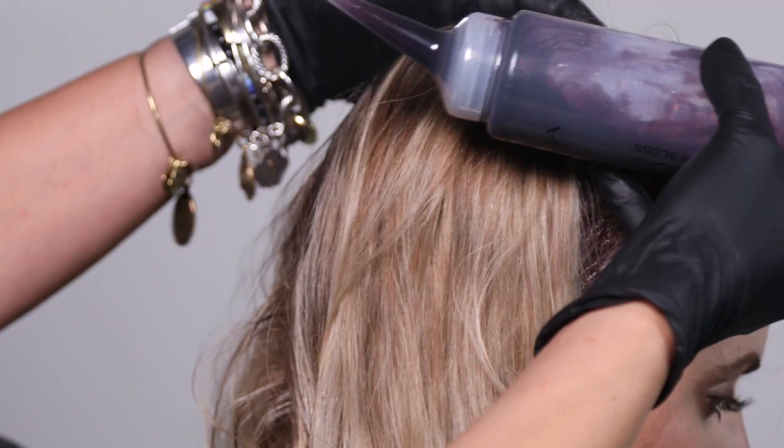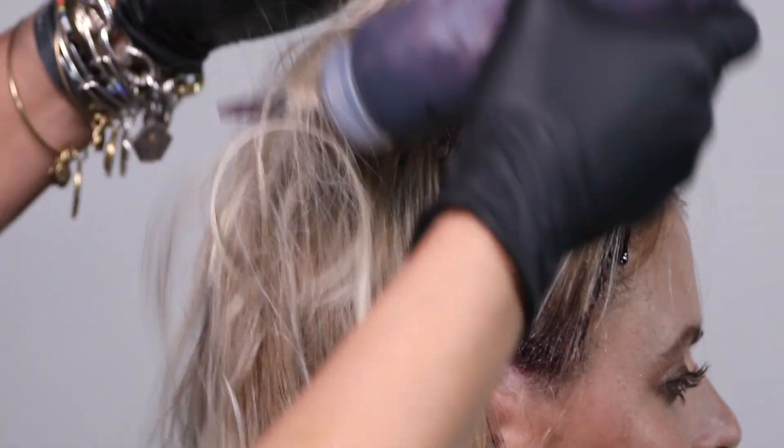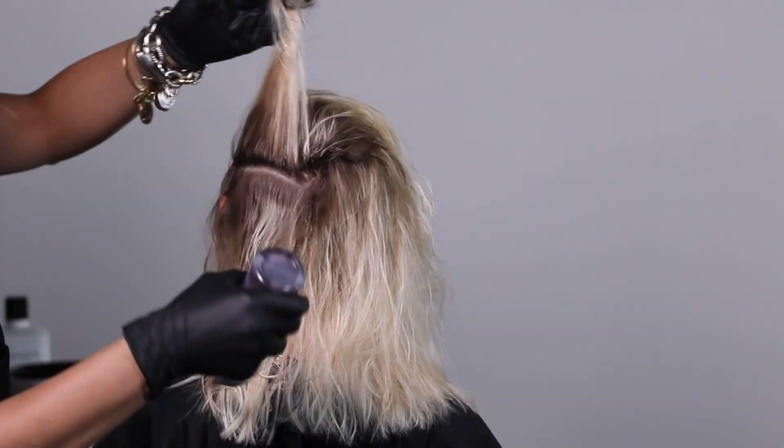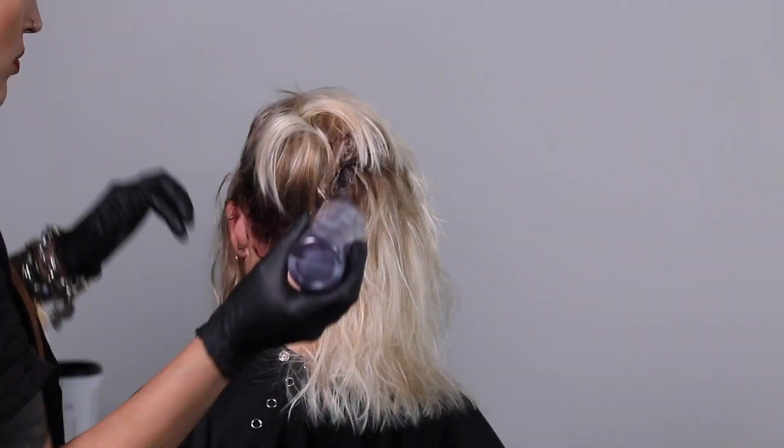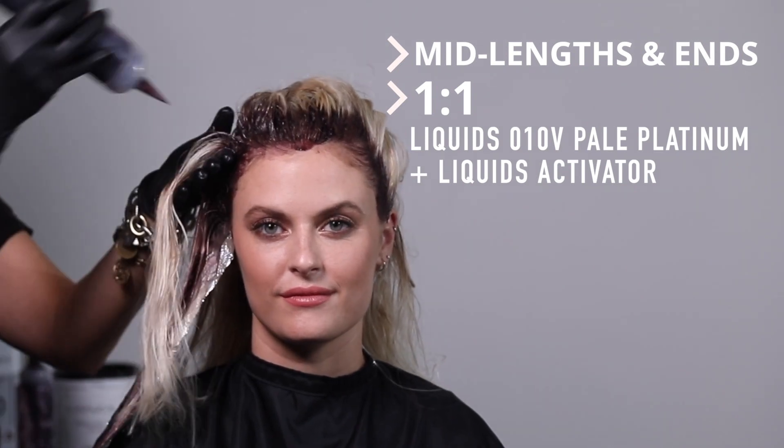Outlining my section first, then going up in the back of the head taking horizontal sections. After applying my retouch area with my 09V, I'm going to go ahead and start the mid-lengths and ends. Putting a bead of color next to the 09V, I'll apply the 10V and begin to drag those two colors together to create a beautiful seamless transition.